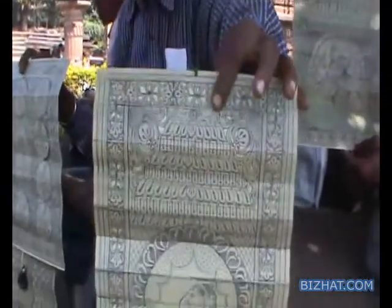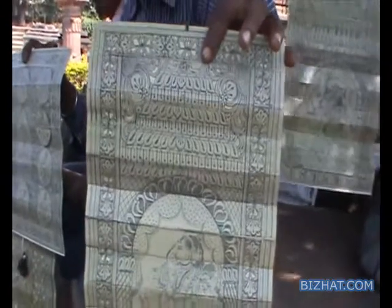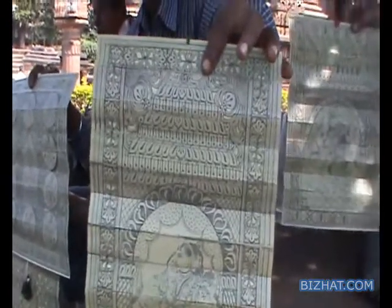800 rupees in a big showroom is possible for these things. It's great work, nice work. Yeah, thank you sir.